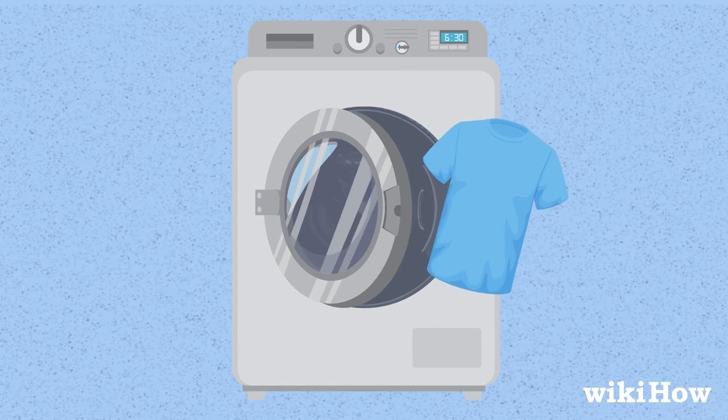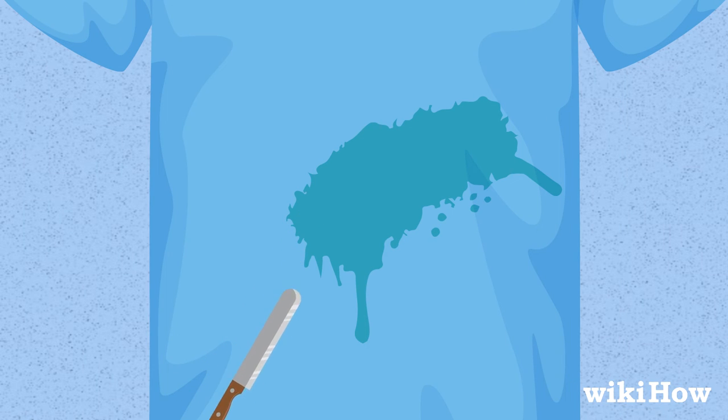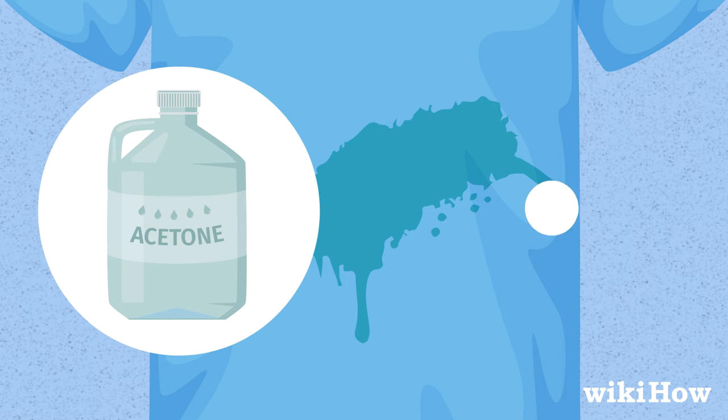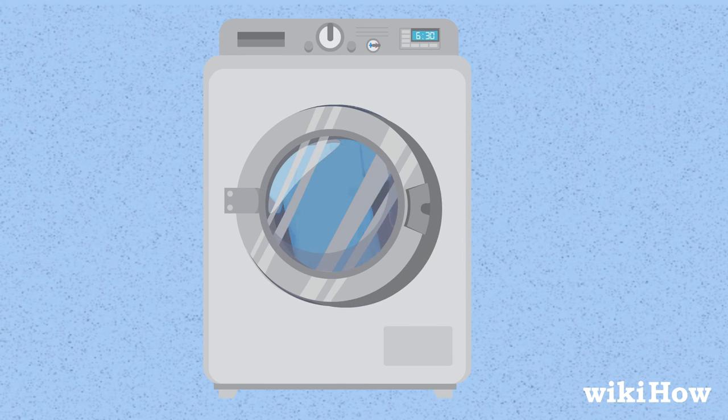Then launder the item like you normally would. If the paint has dried on, scrape away as much as you can with the edge of a butter knife. Then treat the area with acetone or an alcohol-based stain remover. When you're done, throw the item in the washing machine.